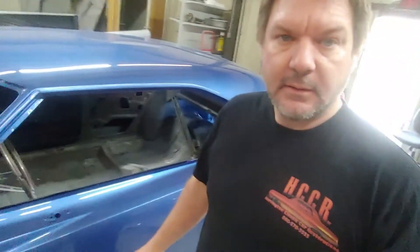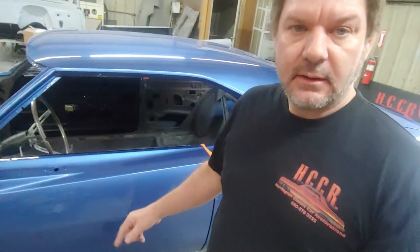It's a brand new hood. We fixed the fenders, body worked the whole car. We had different doors — these were straighter than the other ones.